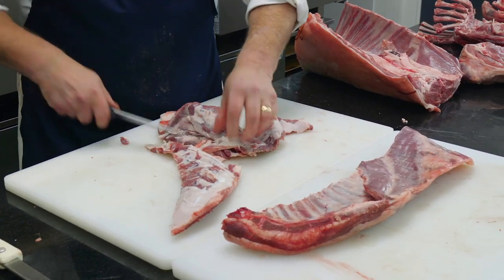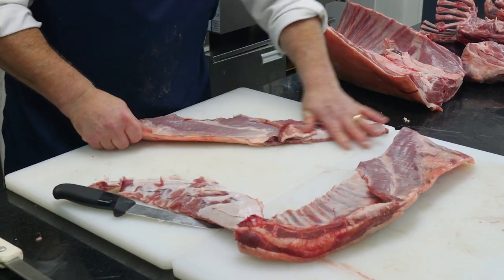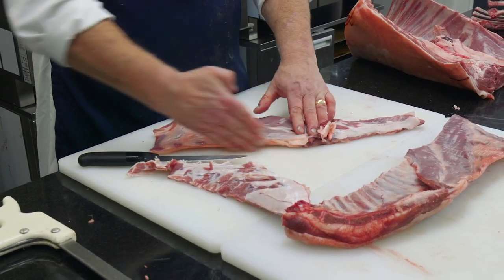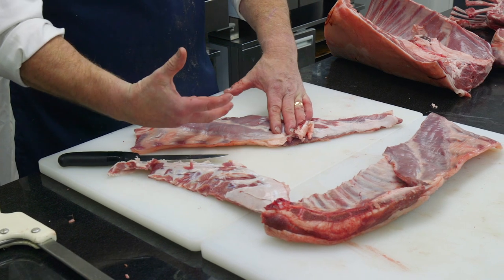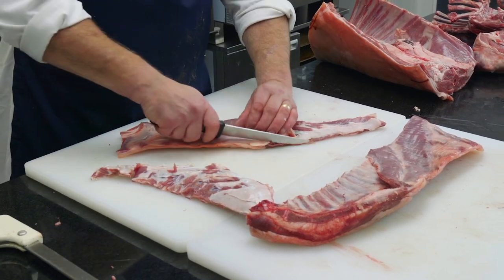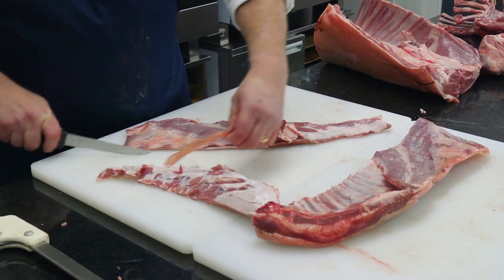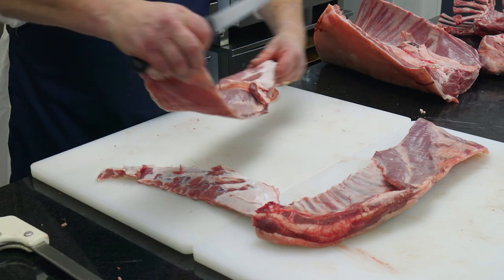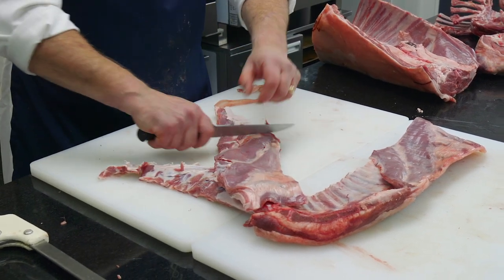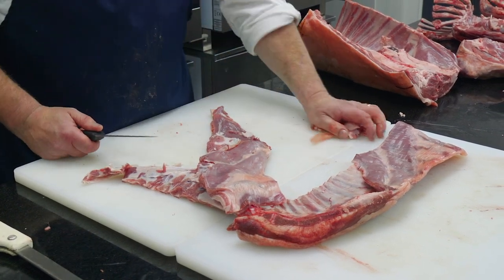You've got the cartilage ribs there at the end which you just make sure they come off. Once you've boned that one, it's important — that's where the animal was opened up to remove the stomach contents. That's very dry and very tough, so all you do is run your knife along the edge of the breast there to ensure that's removed. Also because we're going to roll and stuff this, you just lift that excess bit of fat out of the point part of it.